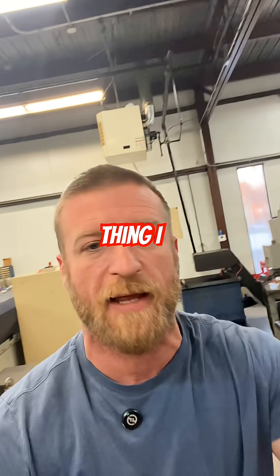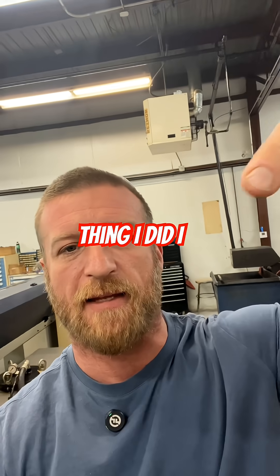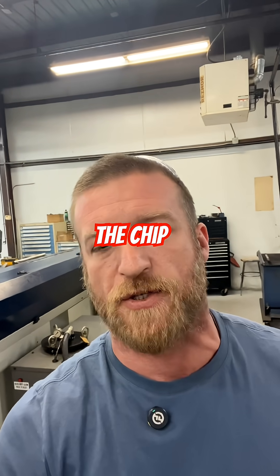And there's also one last thing I did. See these nice little coils? I added a little manual peck where I'd cut off and back up 20, cut off, back up 20, to interrupt the chip.